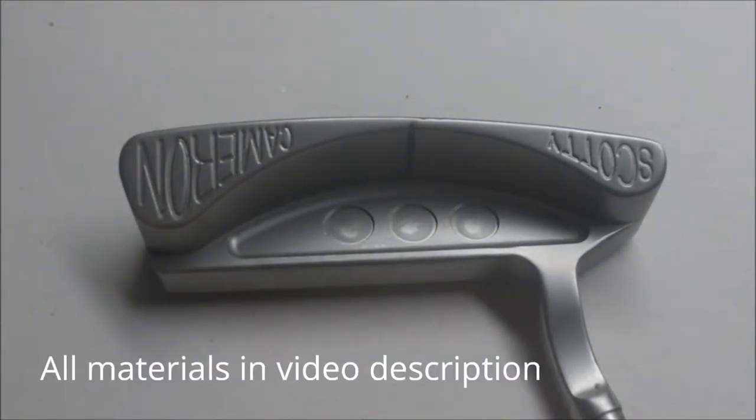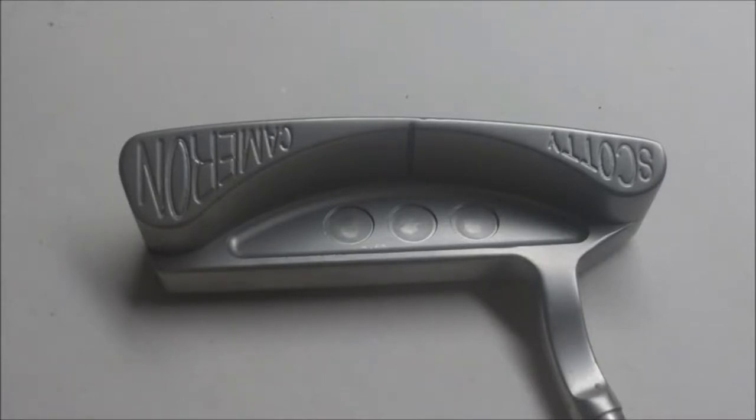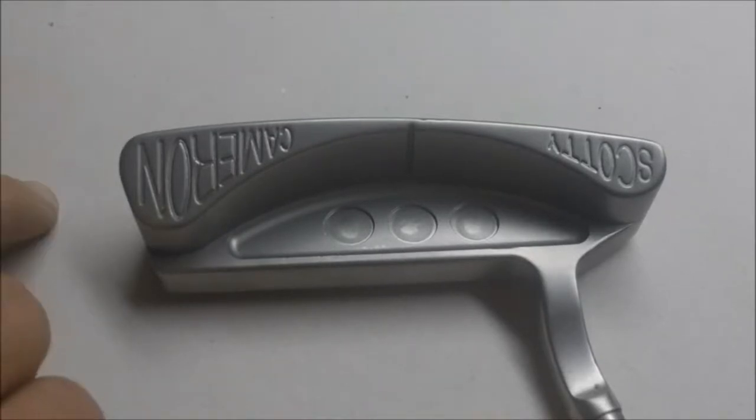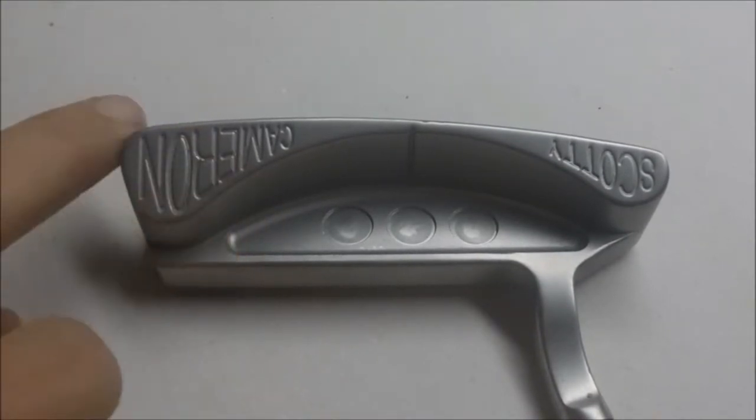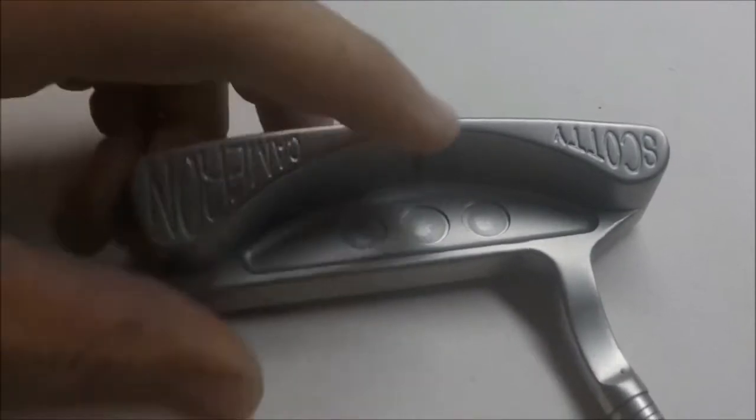A general guideline on this: you're going to have to use clear Tamiya paints. If they're opaque, this doesn't work very well. Also, you don't want to be doing this technique on any black or darker colored putter. When you do a black polymer finish, this kind of paint fill doesn't really work on that. The best way to prep a putter for this type of paint fill is to do just a bead blasted finish, which you can do on a stainless steel putter like the Scotty Cameron.